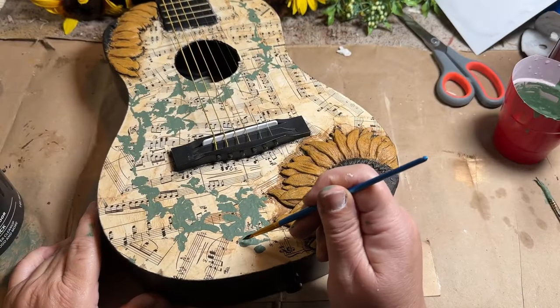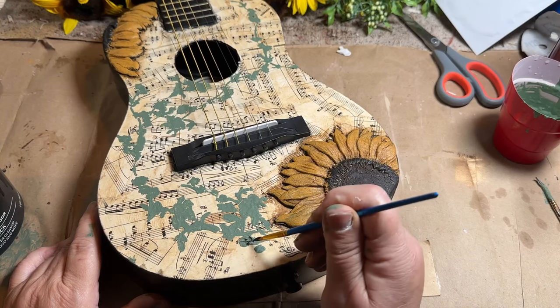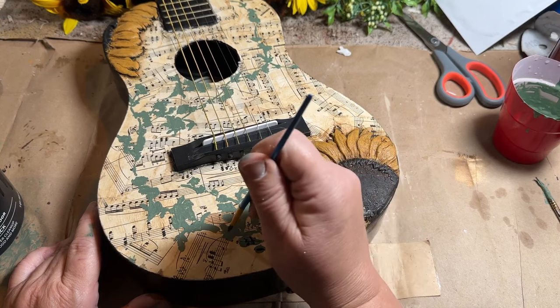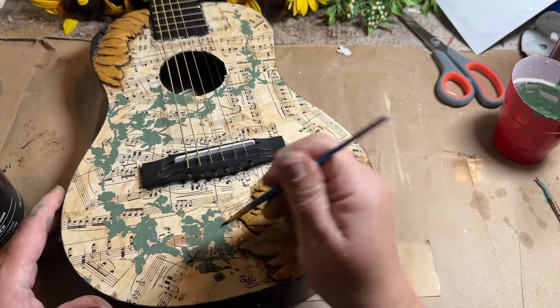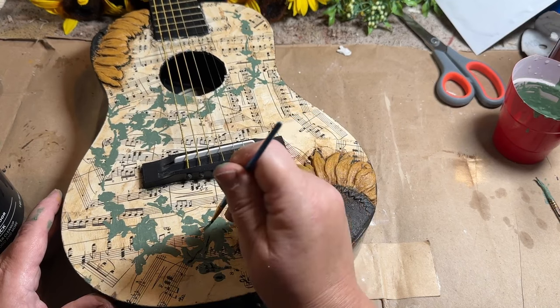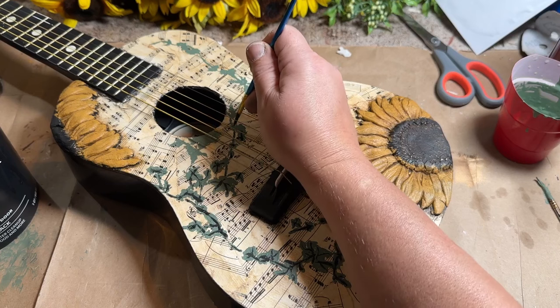Once my paint is dry on my vine, I'm going to go back with some black paint and just add a little bit of detail. I want this to pop and not just have black splotches all over the guitar. So I'm adding some detail to it, and then once it's dry I'm going to go back and sand it down a little bit. I think that gives it a nice old feel.